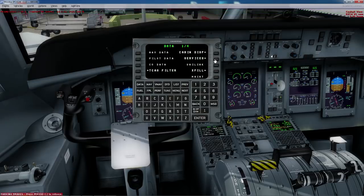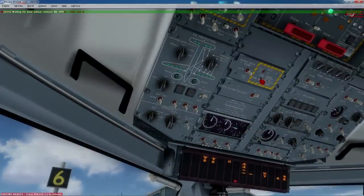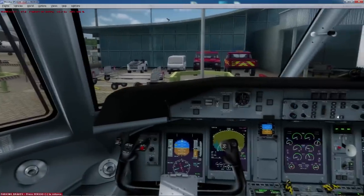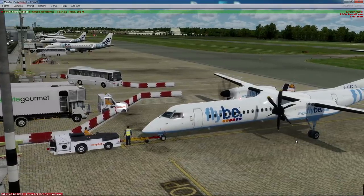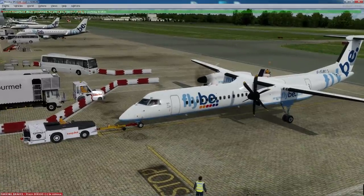Now we've got a good engine start on the right engine. I go back to Data, click Services, and cancel the GPU request. You can see that's flicked back now. I've been told by a number of people that this is actually how FlyBe and a number of other airlines fly the Q400 — they do one engine at the gate, then get their pushback, and then start the second one. So this is, I'm told, how it's done in real-life aviation.